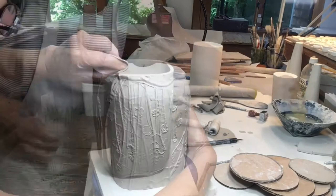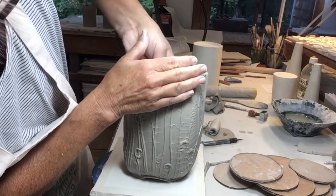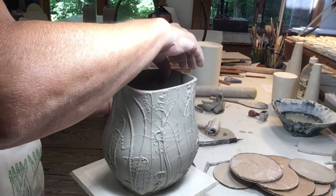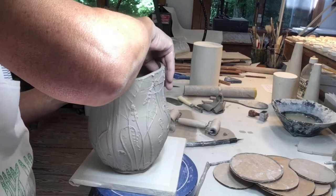Now with a soft rib I'll start bellying out the form by coaxing it from the inside. I've made the walls taller than I really want them to be because I find that being able to hold the top helps stabilize the form as I'm drawing out the belly.